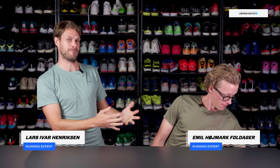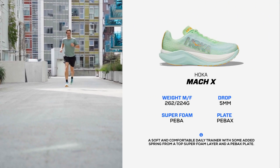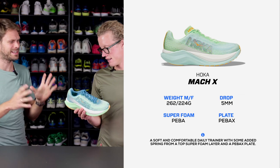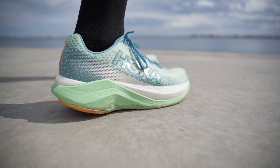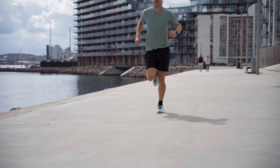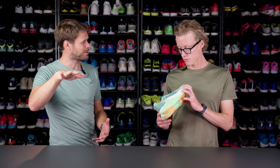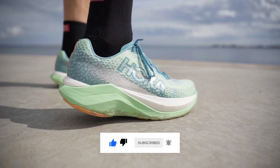First up, we got a new shoe — the Hoka Mach X. If we just forget about the name, this seems like a love child of the Mach, the Rocket X2, and maybe the Clifton. This is a daily trainer with a carbon plate. It has that PEBA foam on top and a more EVA-based foam on the bottom — a lot of foam, and it's really nicely cushioned. For me, running it, I feel like it's a mid-level shoe for speed. If you want to go at a moderate pace and pick up the pace sometimes, the Mach X does a really good job.